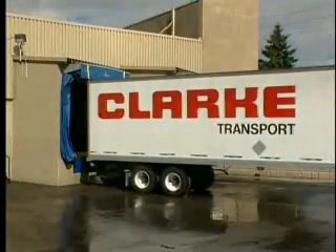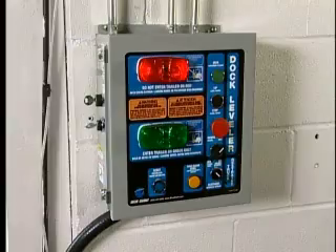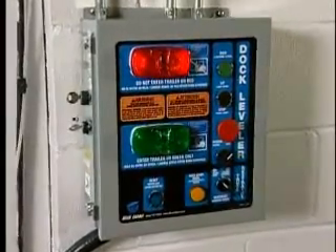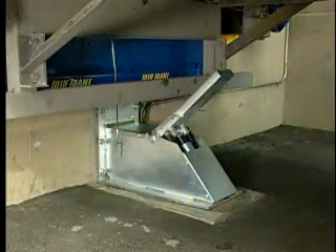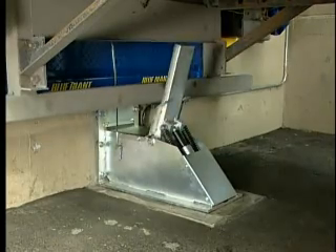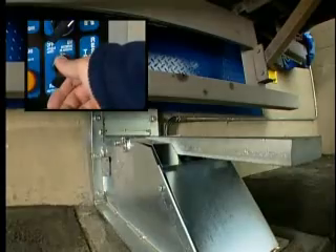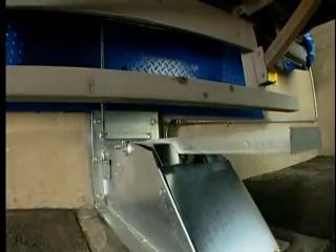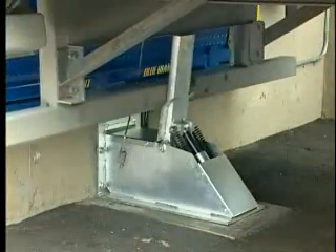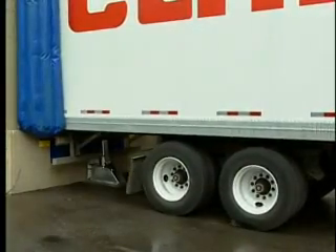When a trailer is backed into position at the loading dock, the TL85 rear impact guard sensor signals to the communication control panel that the vehicle's rear impact guard is present and ready for securing. No false signals are possible with the sensor. The dock attendant can now activate the restraint's non-impact locking gate, applying 35,000 pounds of pressure to confine the vehicle's rear impact guard.